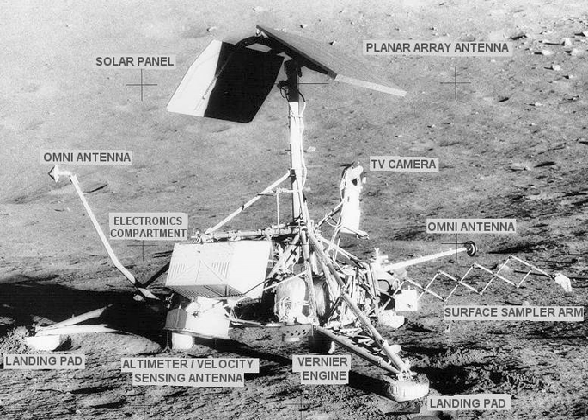The free fall to the surface was an attempt to avoid surface contamination by rocket blast. Surveyor 1 required a total of about 63 hours to reach the Moon, and Surveyor 5 required 65 hours. The launch weights of the seven Surveyors ranged from 995.2 kilograms to 1,040 kilograms, and their landing weights ranged from 294.3 kilograms to 306 kilograms.